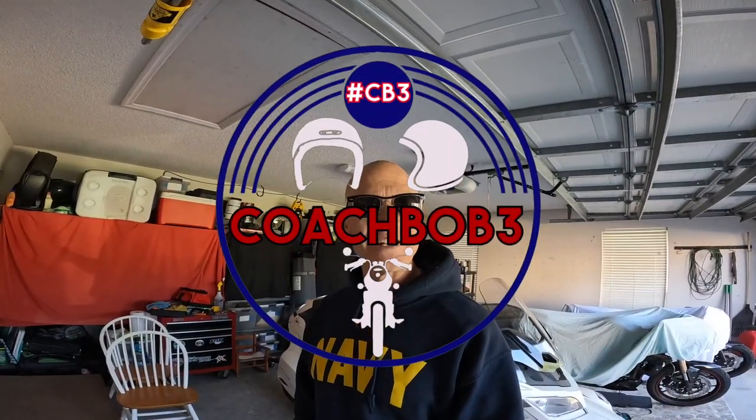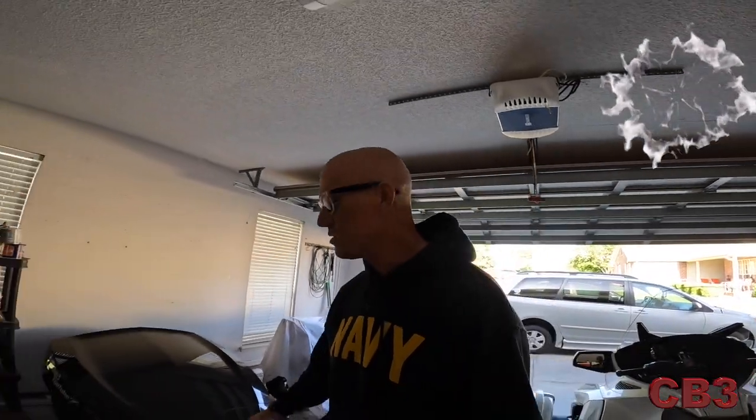Well hello friends, Coach Bob with you today and today we're going to be talking about the Can-Am Freedom Trailer. The good things about it, the bad things about it, the indifferent things about it. We're going to talk a little bit about the maintenance on it and that sort of thing. I've got a lot of questions about the trailer recently and I know that we're getting into touring season so the trailer is something that is used by a lot of folks.